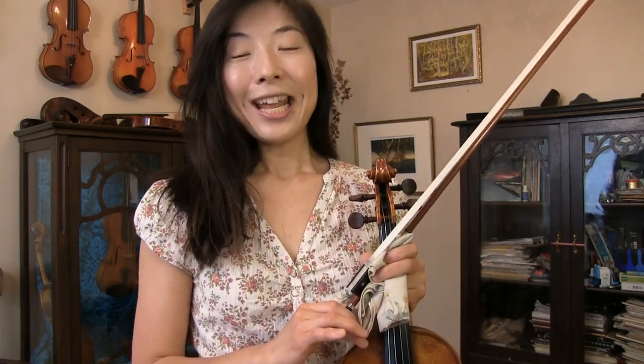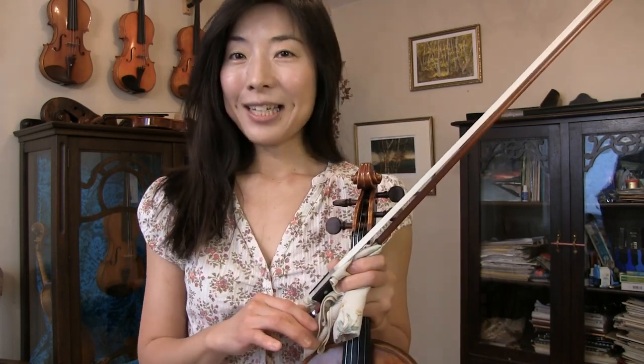Hi everyone! Thank you for tuning in. I'm your instructor Joy. Thank you very much for your continuous kind support here and also on my Patreon page — sending me nice donations, booking lessons with me, sending me nice questions, comments, encouraging emails and volunteering. I really appreciate it. Thank you very very much.